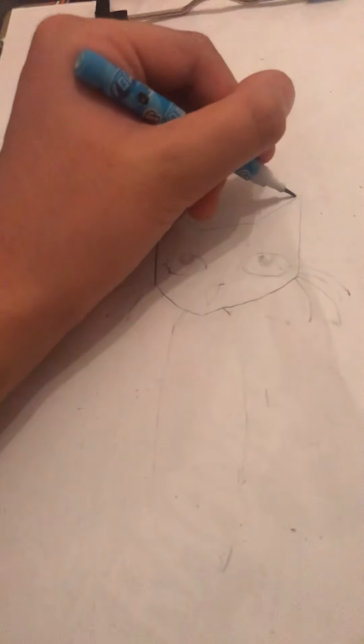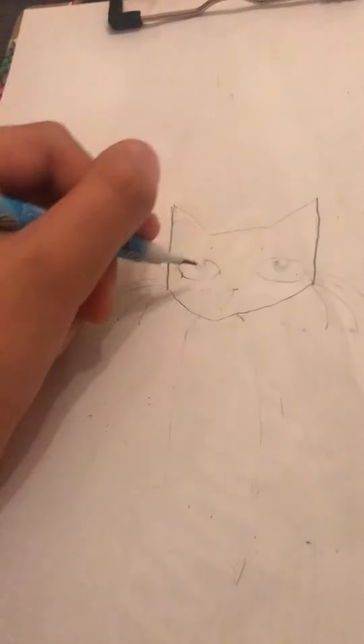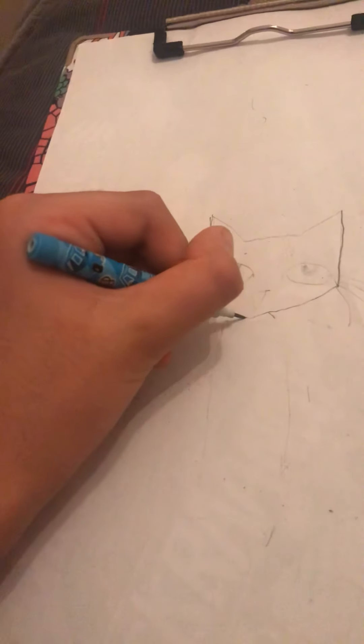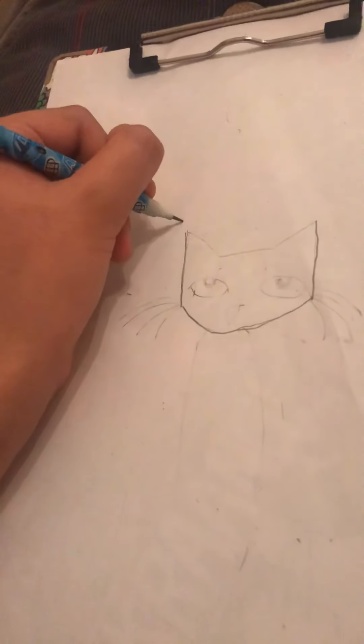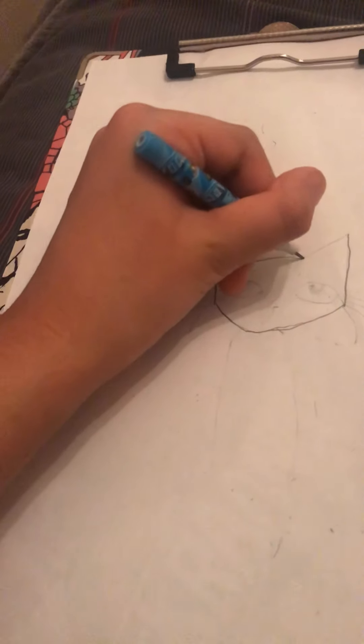First you begin to draw those lines, and then draw the chin, and then draw the ear, and then draw the head.